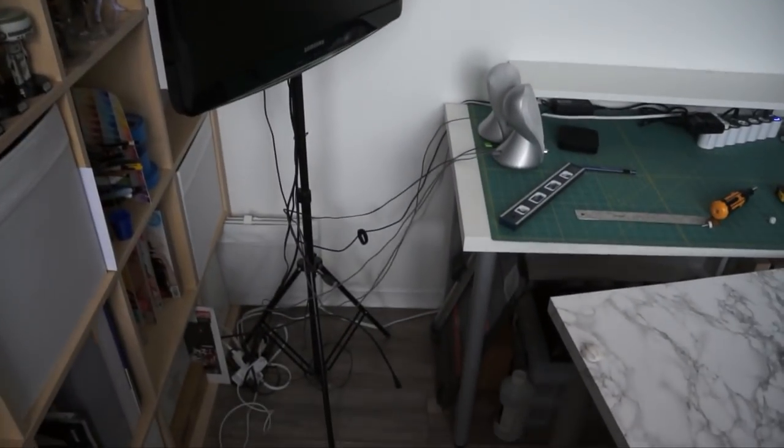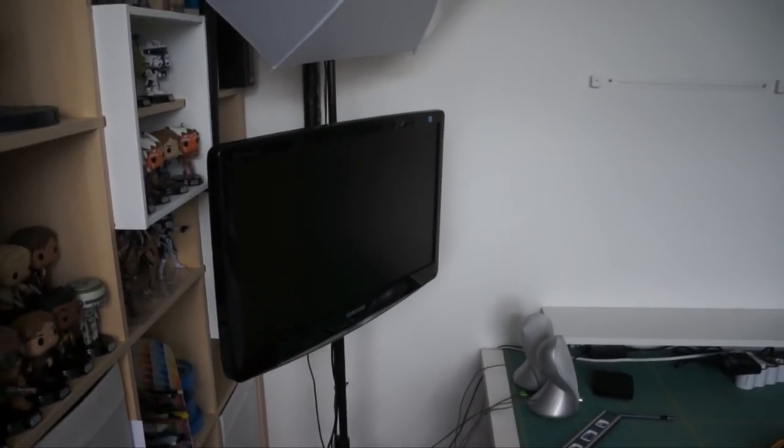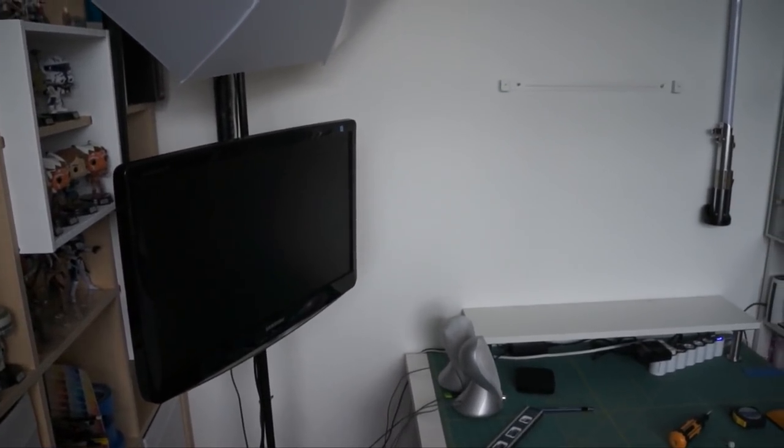I've got one bracket up and of course I realized I'm not going to be able to reach into this one, so I've finagled the desk situation and I've got to deal with all the cords and technology to put the other two brackets up.